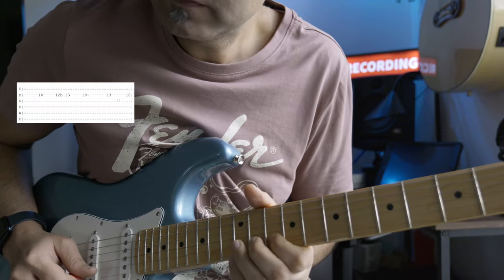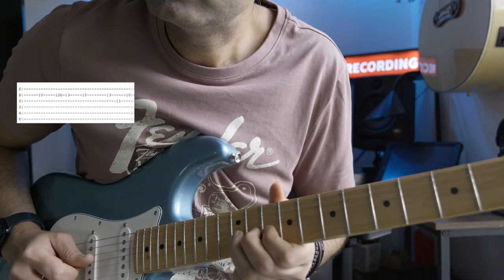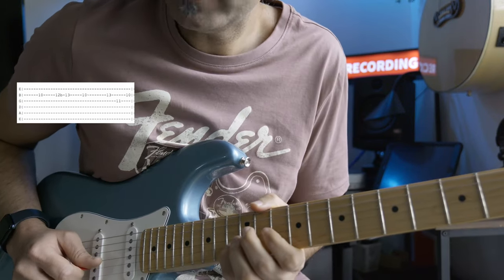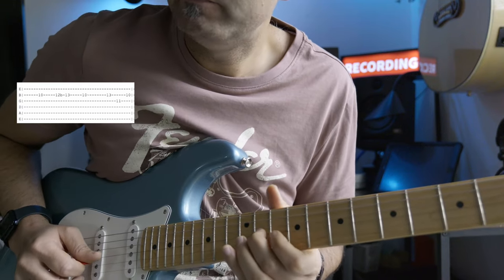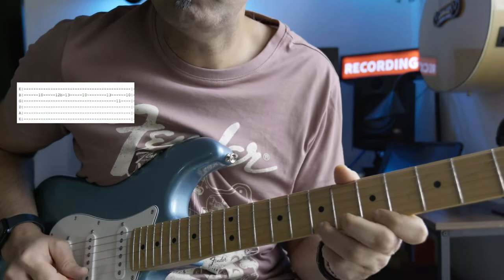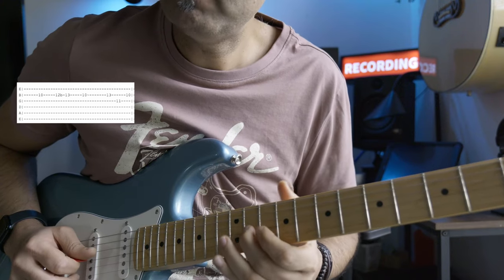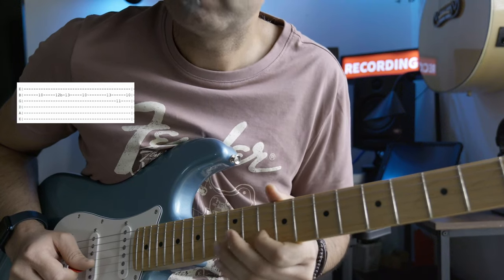The first part of the lick is that bend and release back to A. Then the second part uses your pinky on the thirteenth fret on the b string, and you go to the eleventh fret on your g string, which is F sharp. F sharp is not part of the minor pentatonic but is part of the major pentatonic scale, and it sounds good. From F sharp on the eleventh fret of the g string, you go back to your root note, A.